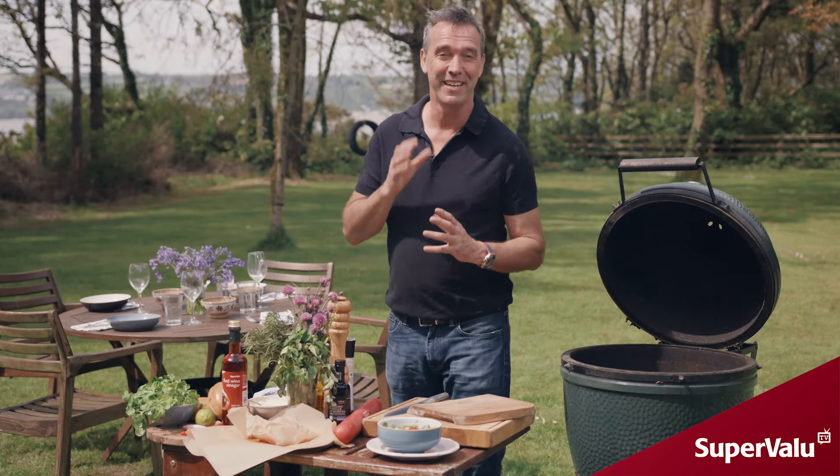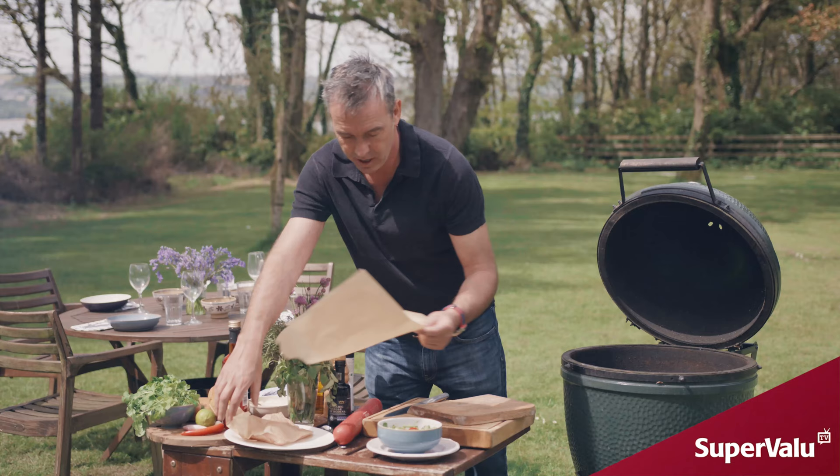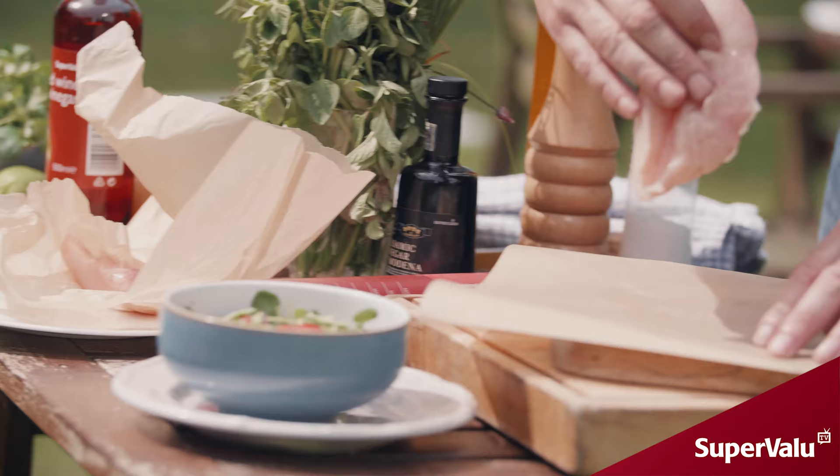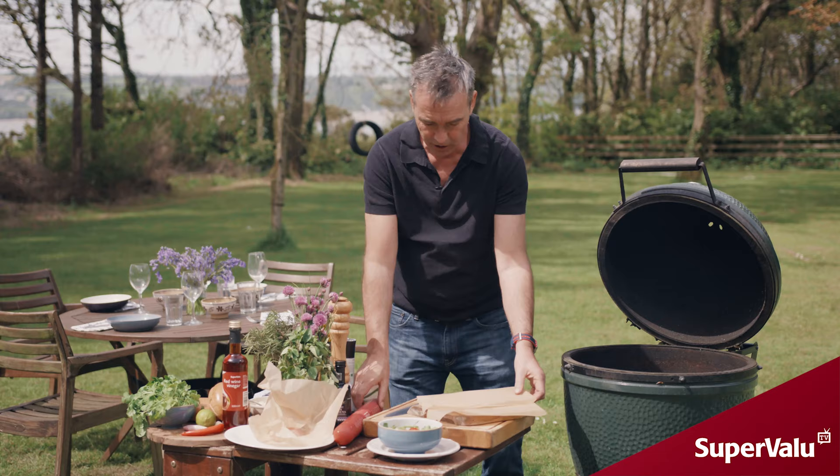This is my ultimate chicken barbecue burger with a chimichurri sauce. I've got a little bit of parchment paper and some chicken breasts here. I just want to batten that out so it's even all the way across.